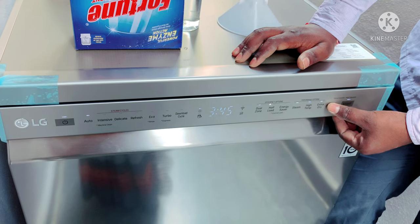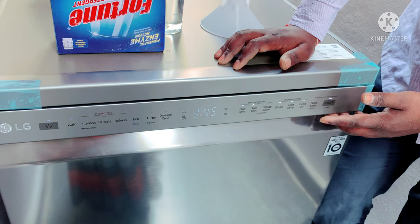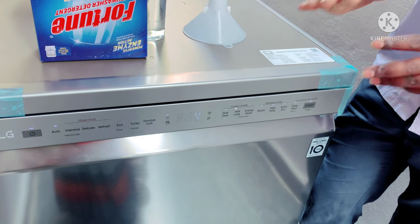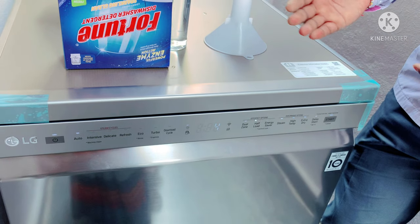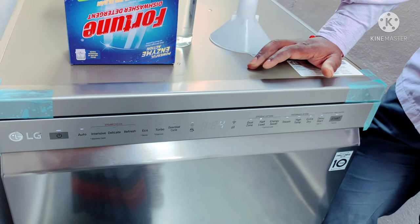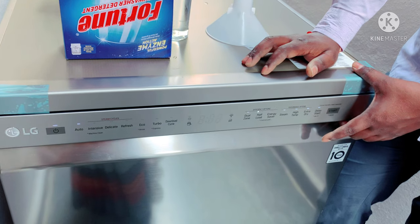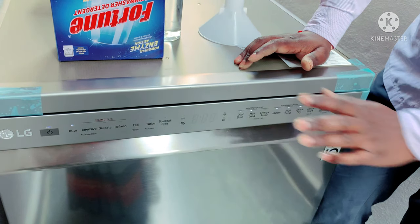This is the time delay feature. For example, if you are going to bed at 10 o'clock and it is currently 7 o'clock, you can set a delay of 3 hours so the machine washes while you sleep. You can go to bed and it will start at the scheduled time.